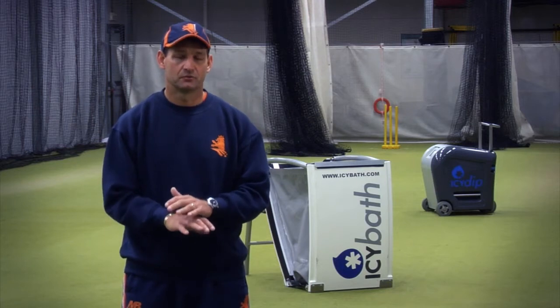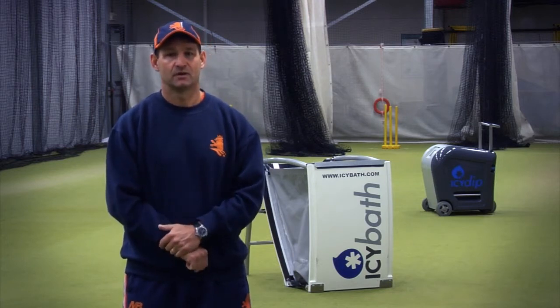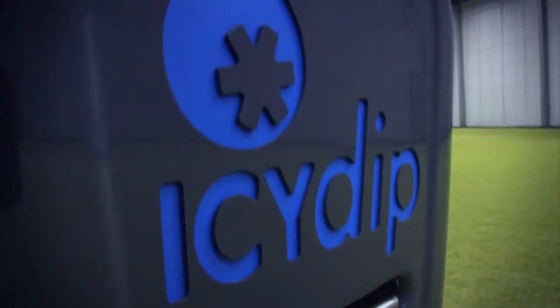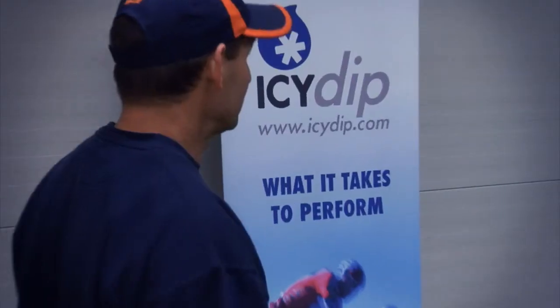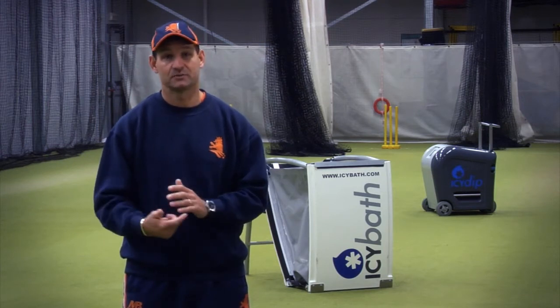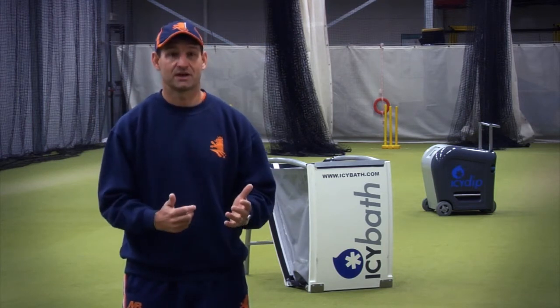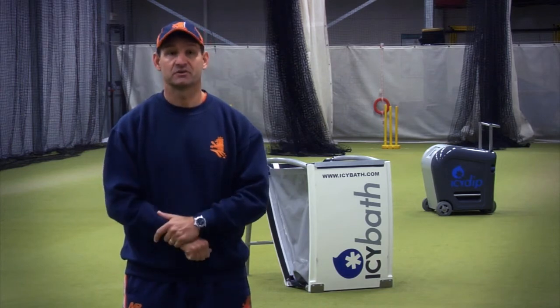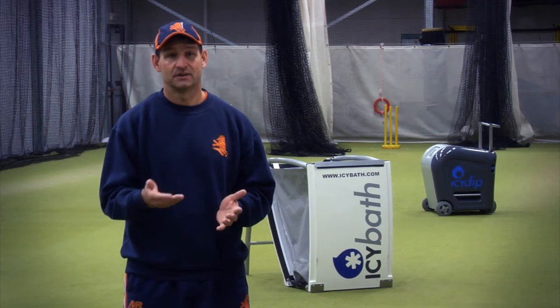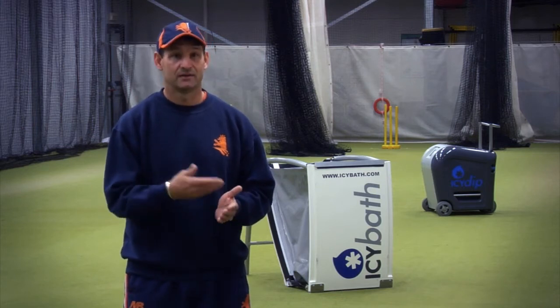The real big plus with the ICDP unit — you can get the water to the desired temperature relatively quickly, and then it does maintain. As you've got a cycle of players coming through at different times depending on their training regimes, not all players will come at the same time. With this unit, you know exactly how long it's going to take to get to that temperature, so you can prepare appropriately.